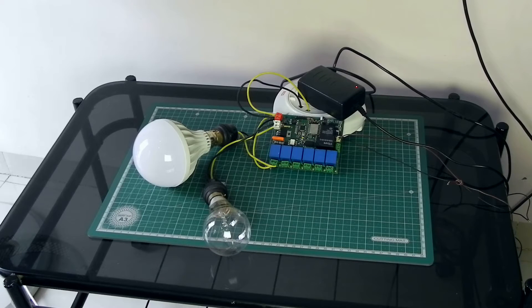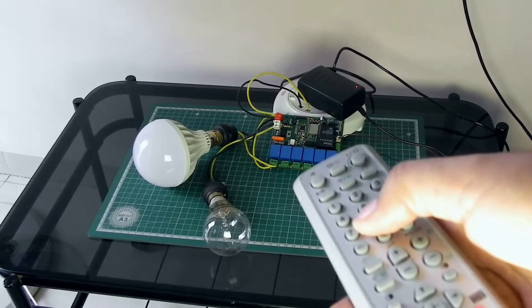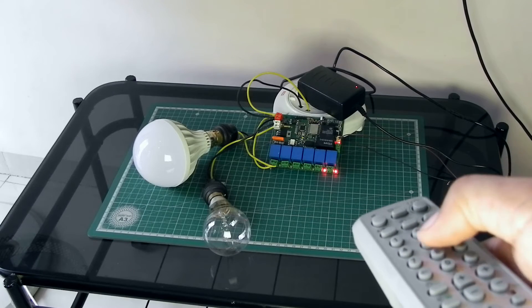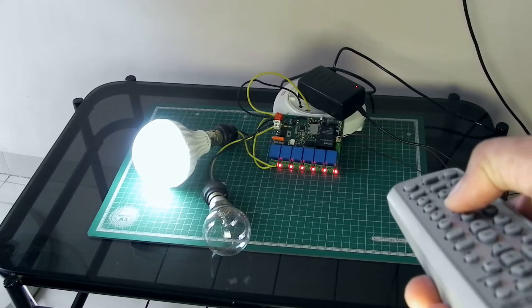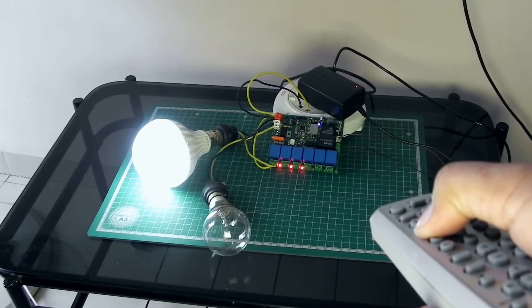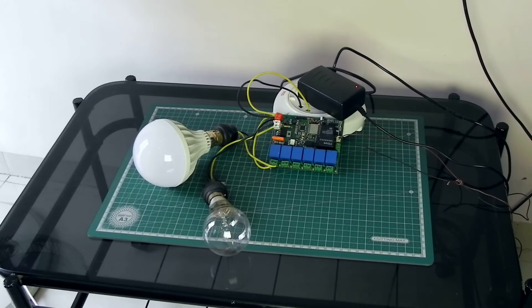Now I'm going to switch on all the relays from 2 to 8. Here relay 8 is on, 7 is on, 6, 5, 4, 3, 2 — all are working fine. Now I'm going to switch them all off again. All are working fine, so this project works perfectly with the remote.